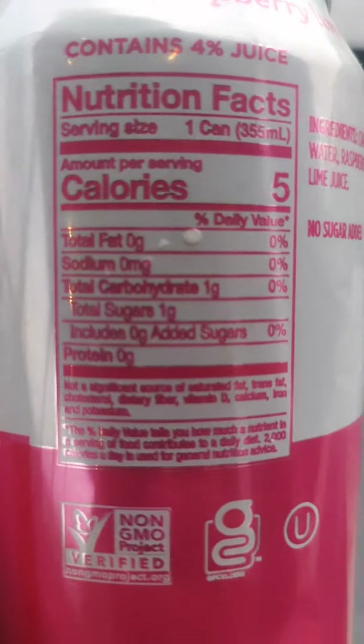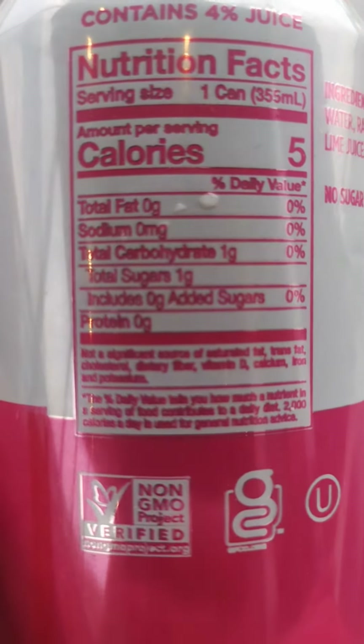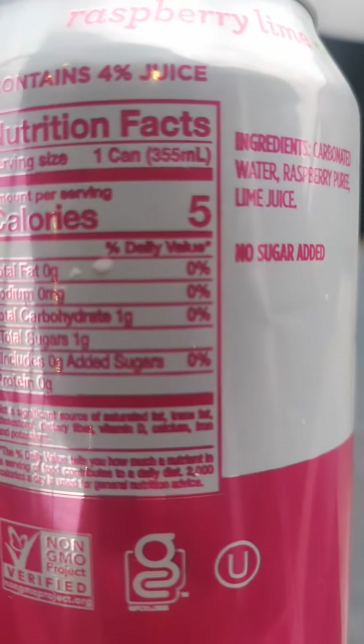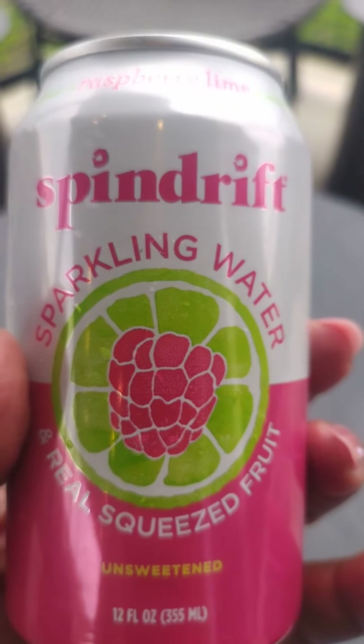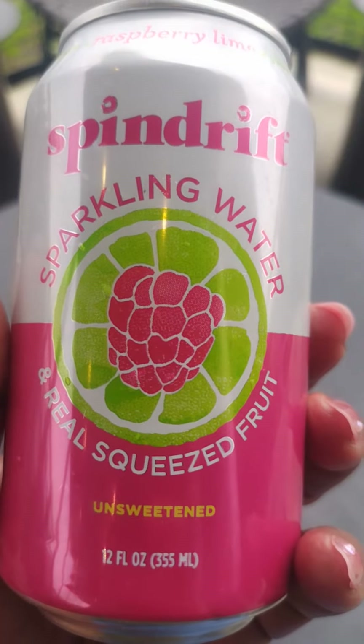I'm going to take a good picture so you can see. Total carbohydrates: zero. Total sugars: one gram. Awesome drink — Spindrift, sparkling water with a squeeze of real fruit juice.